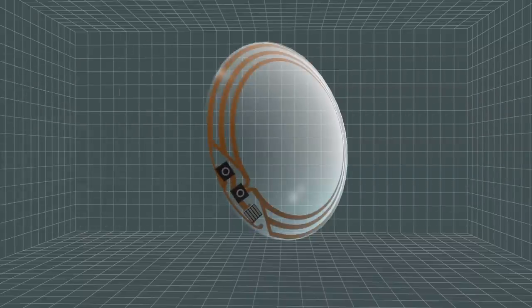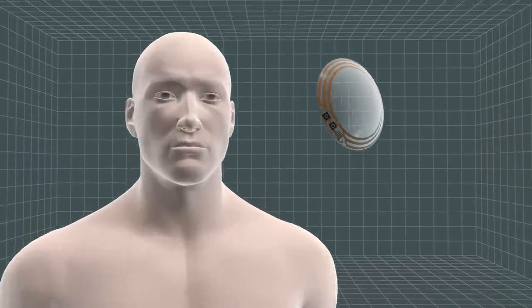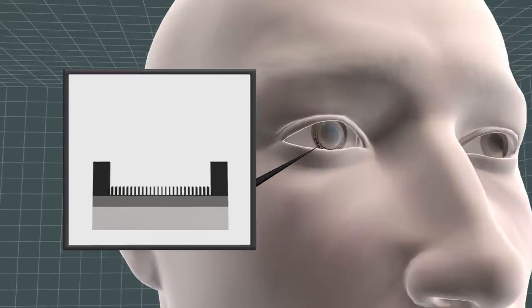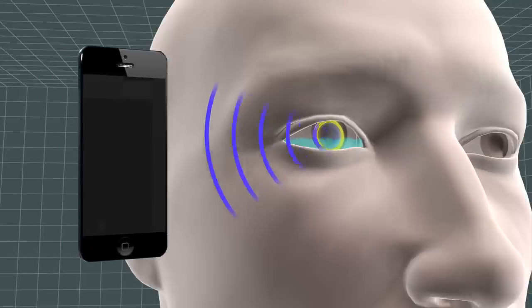A sensor, antenna, and transistor chips are embedded between two contact lenses. The sensor measures glucose levels in tears, and the antenna then sends the data to a mobile device.